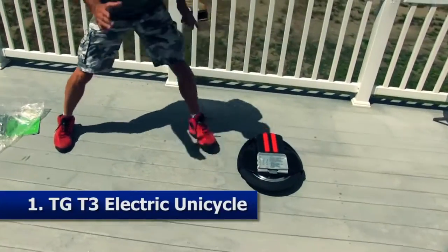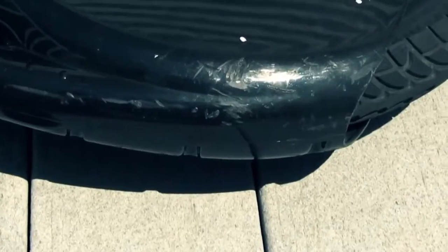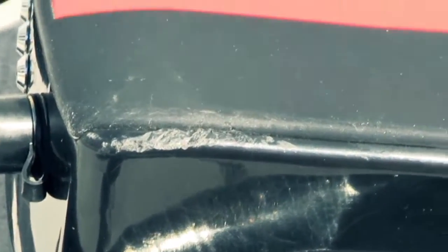So in the box you get one TGT3 electric unicycle. What the hell, man? It's all scuffed up! I admit we re-boxed it because when it first came in I was dying to use it, so I used it. A lot!